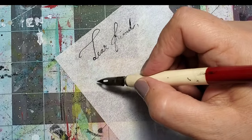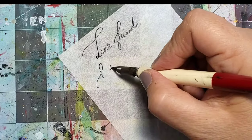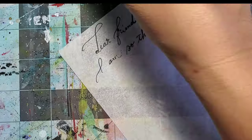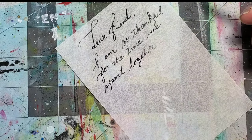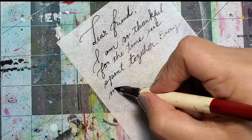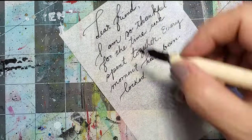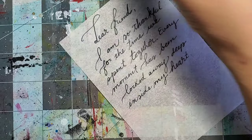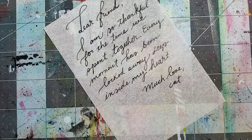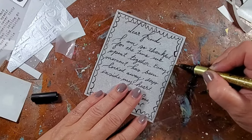Now to do the most important thing — write a handwritten note to my very special friend. I took a piece of parchment vellum and used my nib pen and India ink to write a little note to her. I also decorated the edges of the paper with the ink as well as using that metallic marker again.